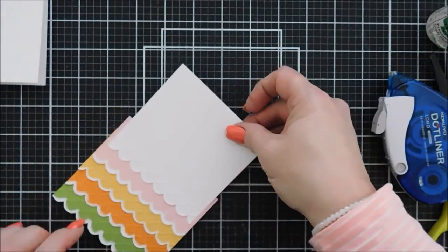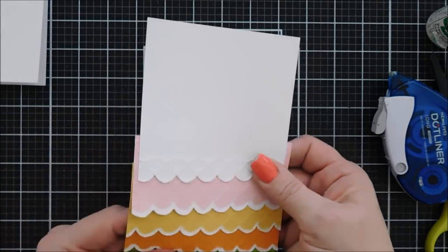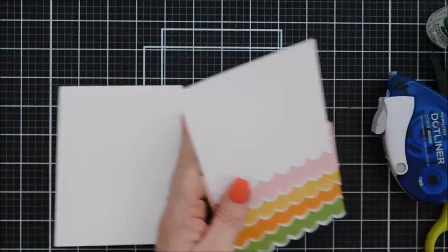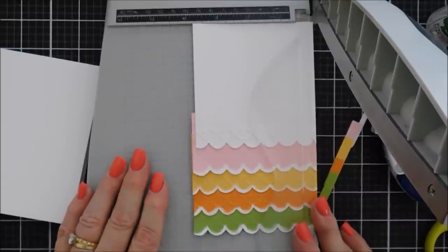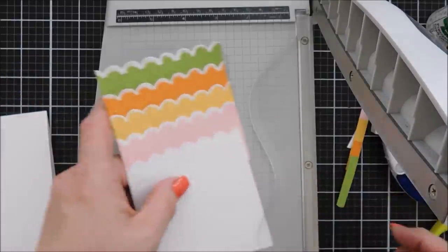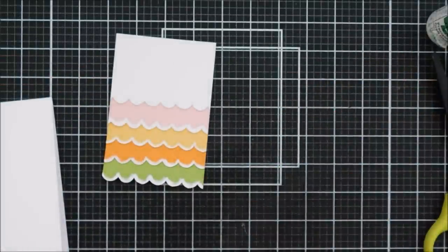I wanted the gap on the pink a little bit wider than the bottom three colors, just for something different. This is too long for an A2 size card front, so I'm bringing in the paper trimmer to trim it down to three and a half inches wide — trimming this side, flipping the panel around, and trimming the opposite side. That leaves about a half inch border around my card base.